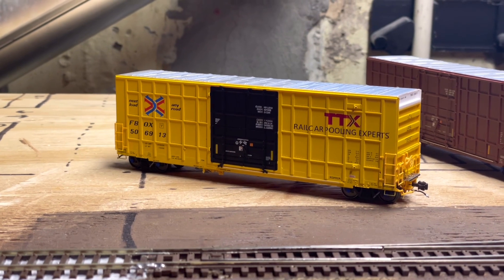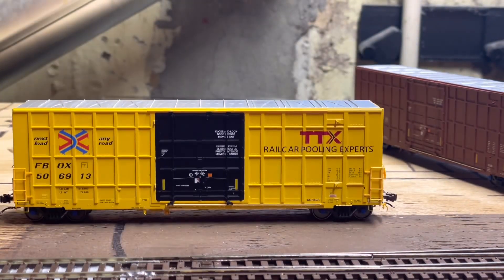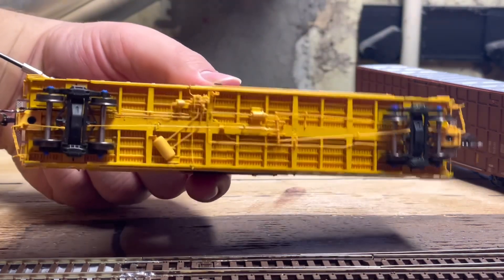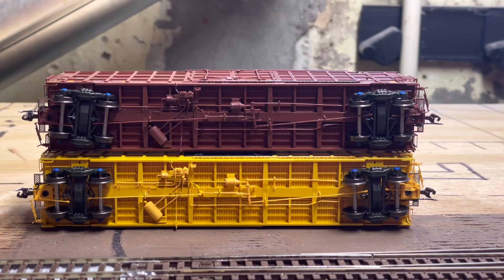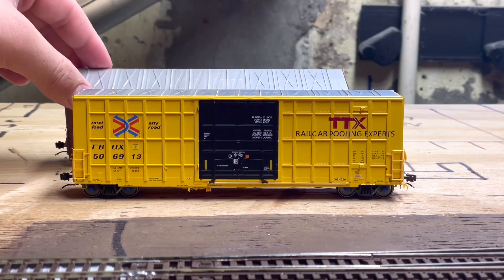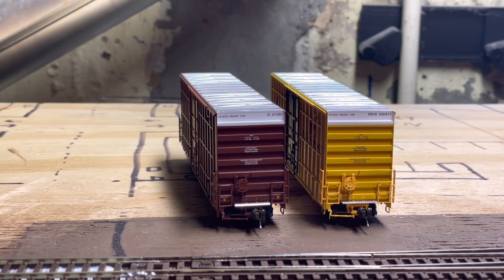Here we have the TTX car, and it just looks really nice — beautiful yellow. We all love these yellow cars; you can't go anywhere without seeing them. The underbody is the same as the other one. They appear to have the same underbody, and the roof type also looks the same.